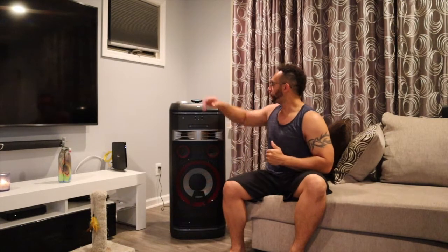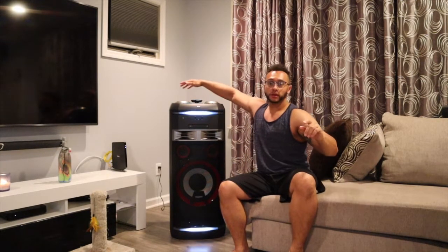I didn't know whether I wanted to get the JBL Party Box 1000 or the 300. They say the 1000 is stronger at 1100 watts — and it's JBL, so you can't go wrong with JBL. I was going to swipe the credit card, but then I stumbled upon a lot of reviews saying the LG OK99 is more superior, louder, and for me bass is huge — they say this one is very bass heavy.